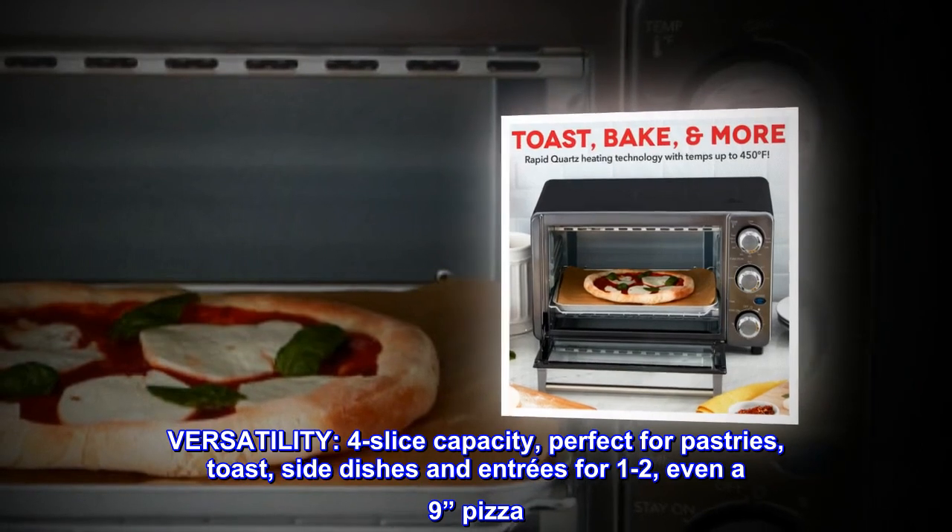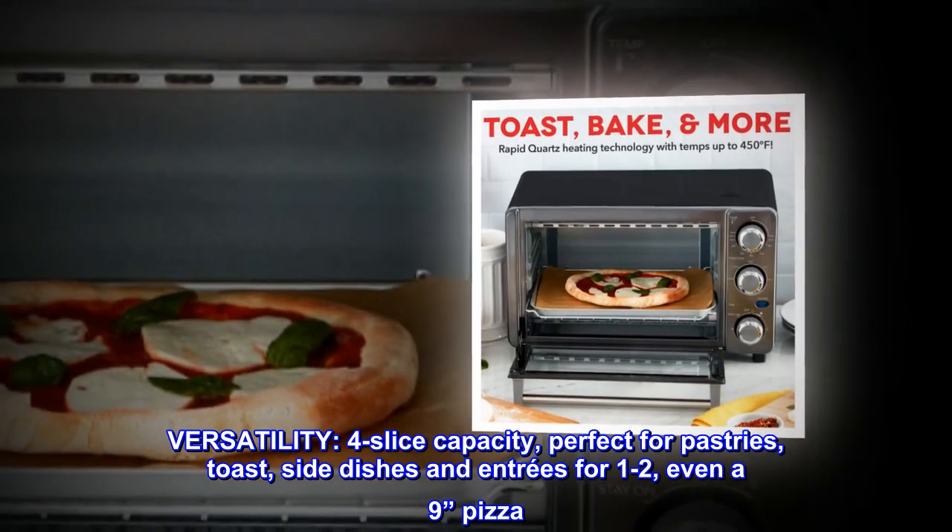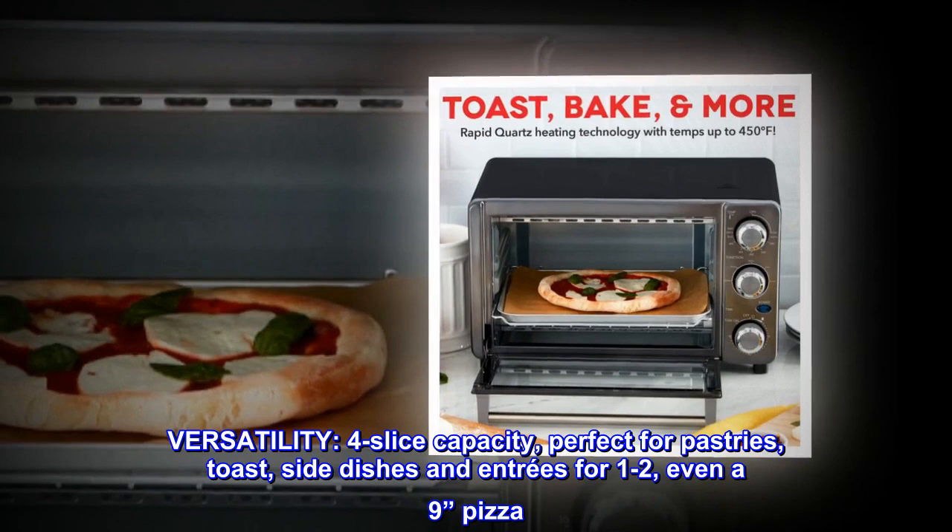Versatility. Four-slice capacity, perfect for pastries, toast, side dishes and entrees for 1-2, even a 9-inch pizza.